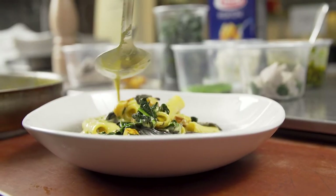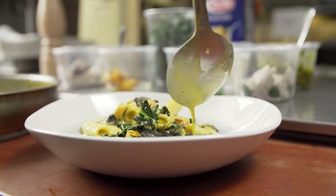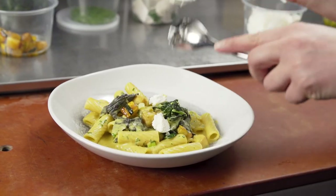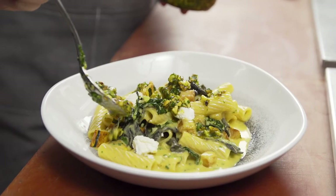After I plate the pasta, I add a few dollops of the goat cheese cream on top, and then I finish with the toasted pistachio for a little color and a little brightness.